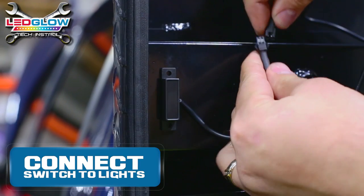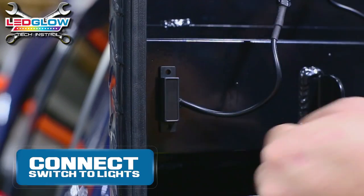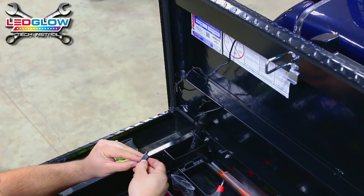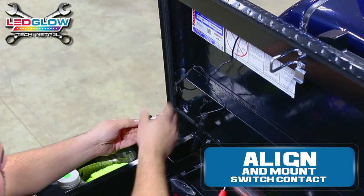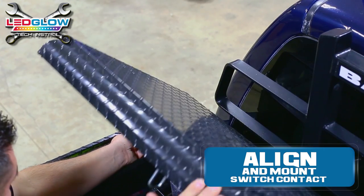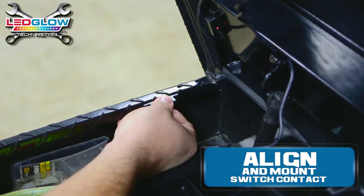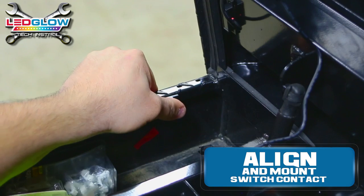Then connect the switch to the lights power wires. Take the switch contact and align that with where it meets the magnetic switch when the toolbox is closed. Once this is aligned, you can mount the switch contact to the clean mounting location.